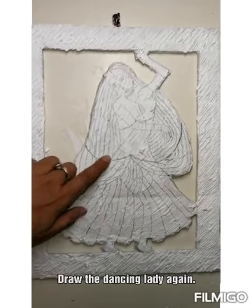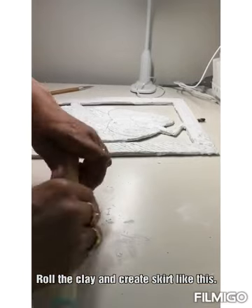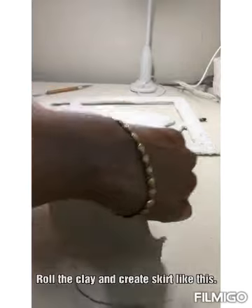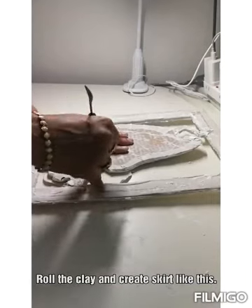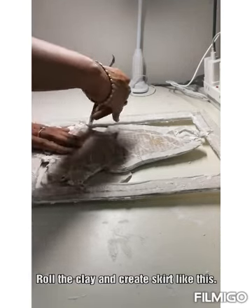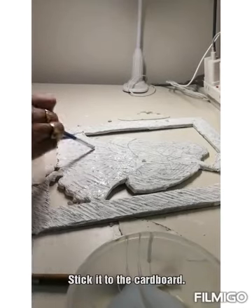I have drawn the lady again so that I know the clear idea to work with the clay. I have taken the air dry clay and then I am going to roll it big so that it will match the size of the skirt. Now I am going to cut the clay matching to the shape of the cardboard, then making a skirt out of it. Now the skirt is ready — I am going to stick it using the glue.